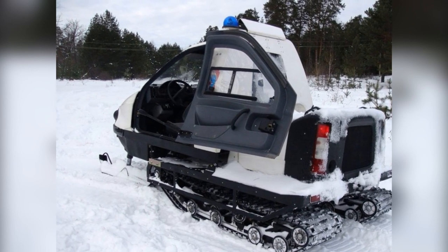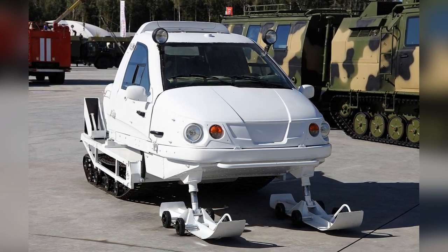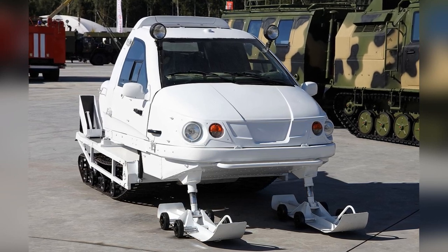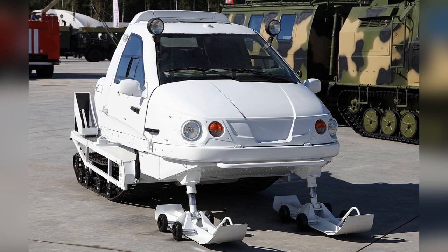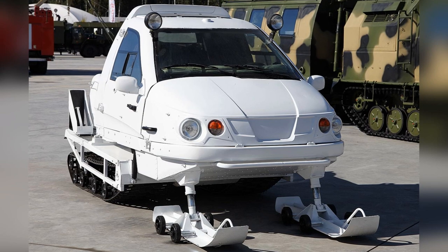If necessary, the snowmobile will be able to tow sleds weighing up to 300 kilograms for 100 kilometers on the snow cover. Bearcute consumes 20 liters of gasoline — that is, one full refueling is enough for 200 kilometers of travel.